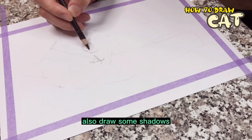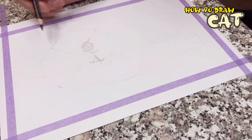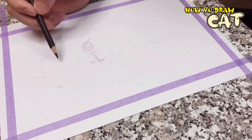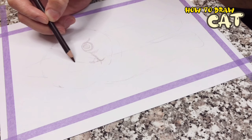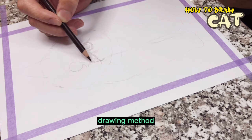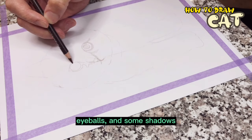Draw some shadows to express the relationship between light and dark. Using the center line of the head and the symmetrical drawing method — mirroring it — draw the same big round eyes on the other side, with highlights, eyeballs, and some shadows.